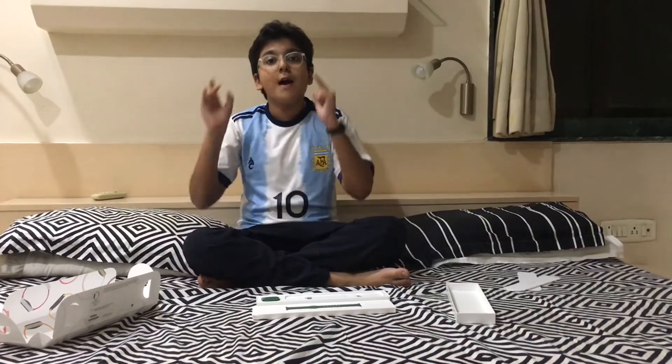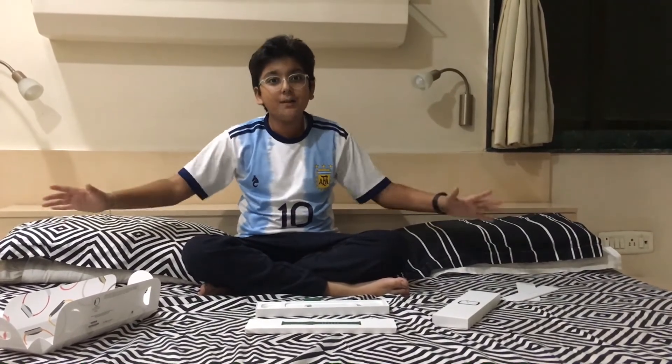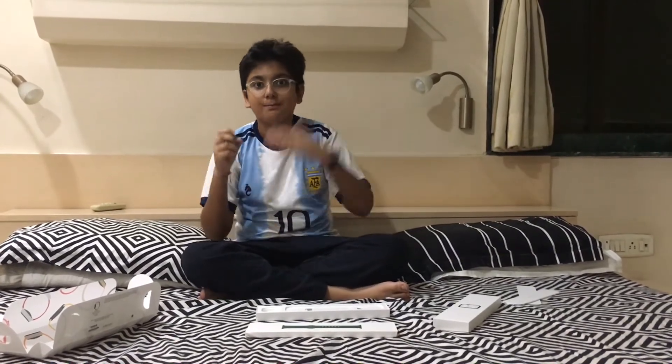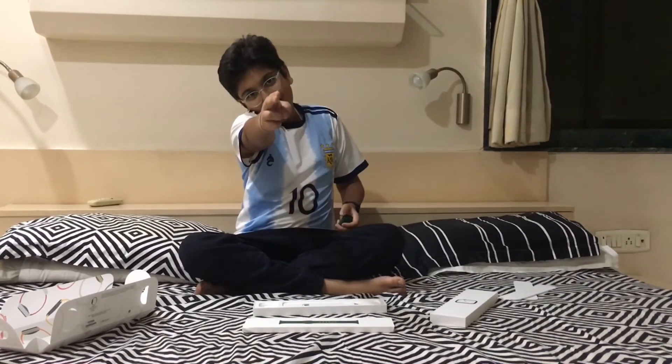So guys, I hope you loved that unboxing of the Apple Watch Series 7. This is my first unboxing, so I hope you liked it. Until next time, goodbye!